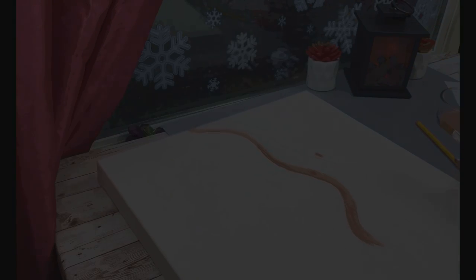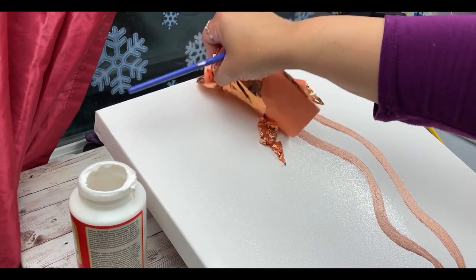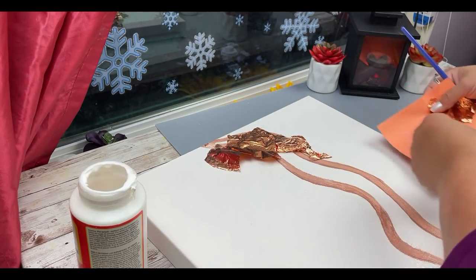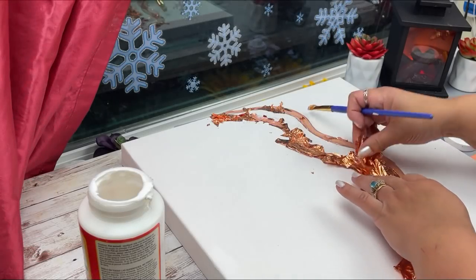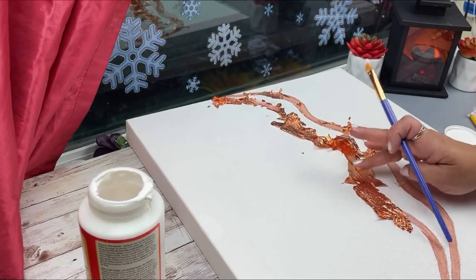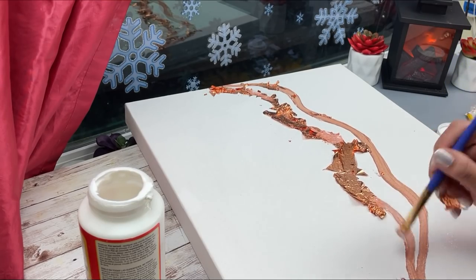Once that's dry I'm going to use some Mod Podge and, section by section, apply some gold leaf. This is an extra step that you don't have to do — I decided to do it. I'm not an expert; I think I've only used gold leaf maybe twice. This can get very messy, but it really did turn out nice at the end. I'm just going to apply it to the two lines.